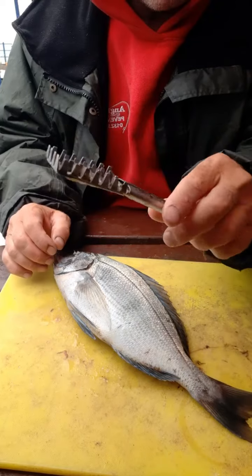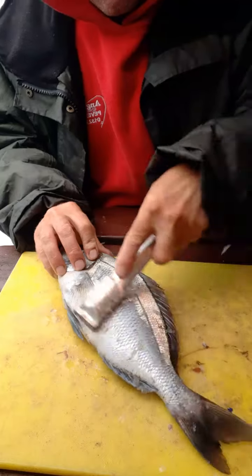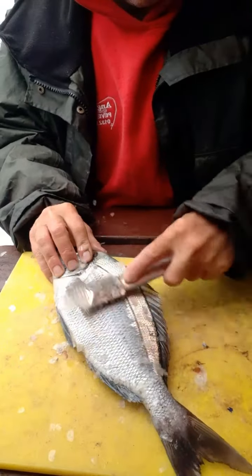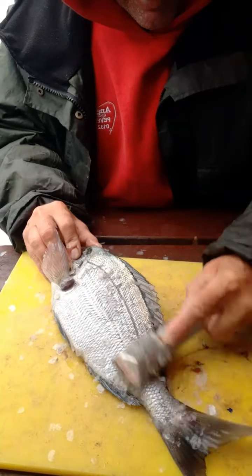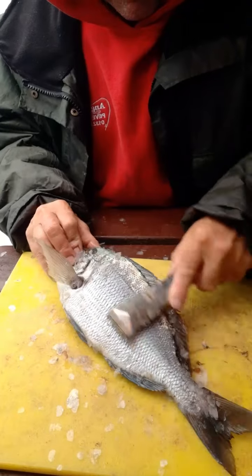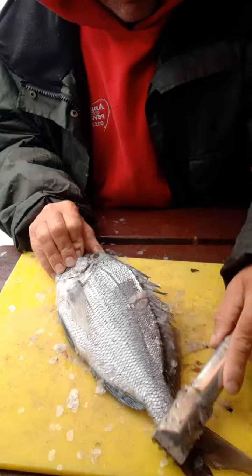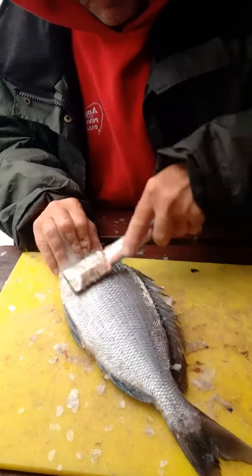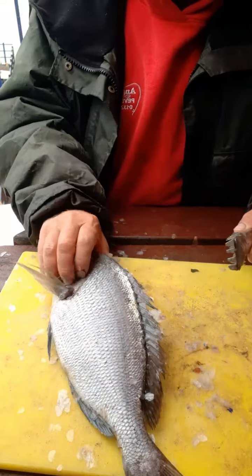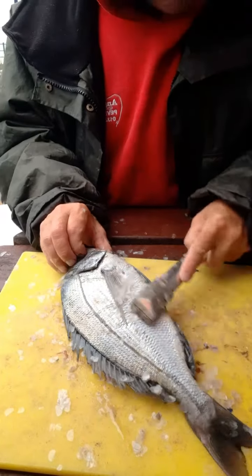First like this, you want to remove all them scales. It's just easy as that — get them all off. One side can be a bit messy.